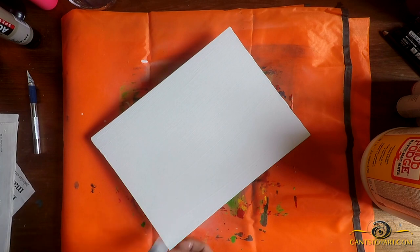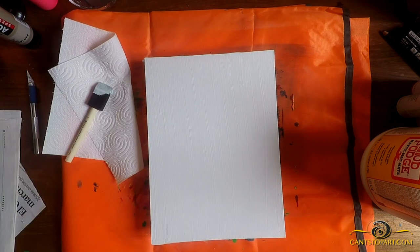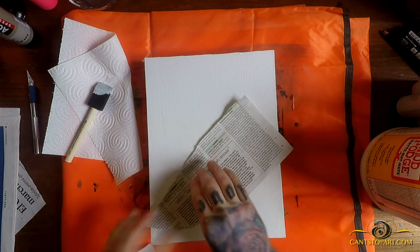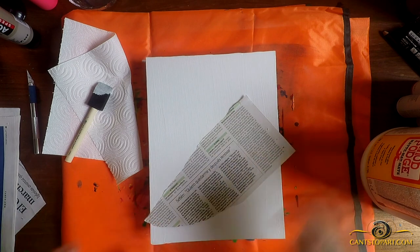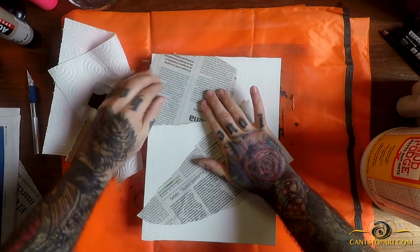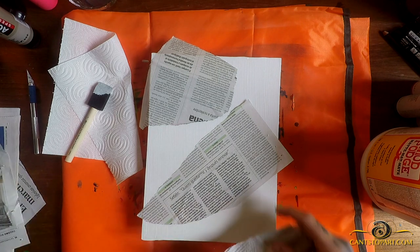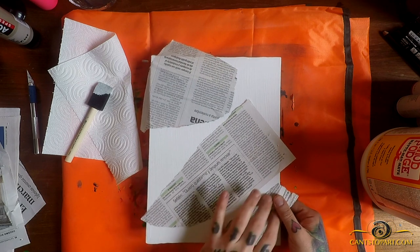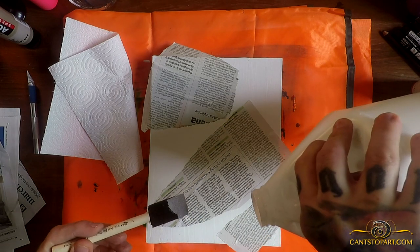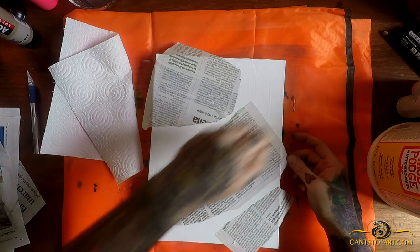Now that I've got the excess removed, I'll come back and try to thin this out so it's not too thick of a layer. If it's too thick you're going to have bubbling underneath the newspaper and we don't want that. I'm going to take some newspaper and start laying pieces down — it doesn't have to be perfect, and going over the sides is totally fine.